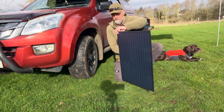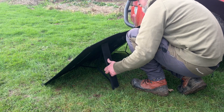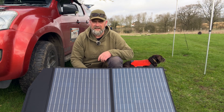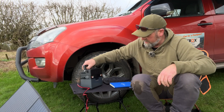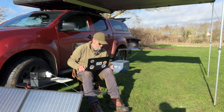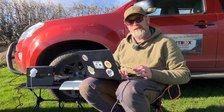Opening up the solar panel with the velcro strap, you can see the cable pouch on the back and two legs that fold out to prop it up and point it toward the sun. Then you simply connect the cables from the rear of the solar panel — take the Anderson lead and plug it into the side of the S300. We're now charging off solar while simultaneously charging my laptop off the power bank, and with a bit of sun it's drawing 31 watts.